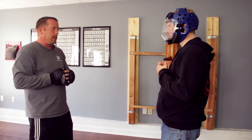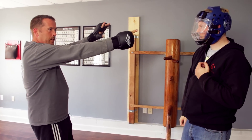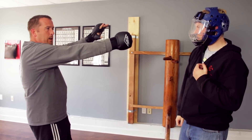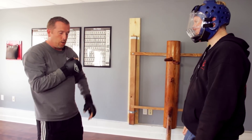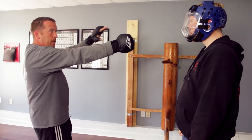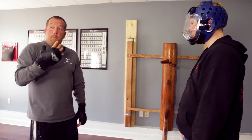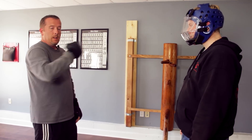We're going to start with a standard right hook. As he comes in, I punch forward as I cover this line of attack. The entire idea is that the straight line is going to be faster and more efficient than a curved line coming in at me. This takes the power away from the opponent.